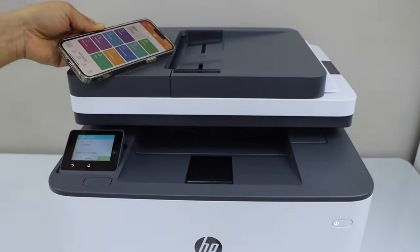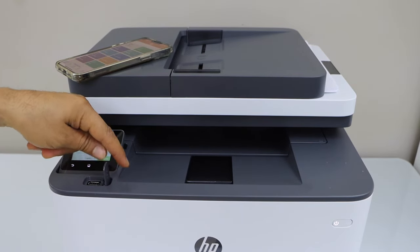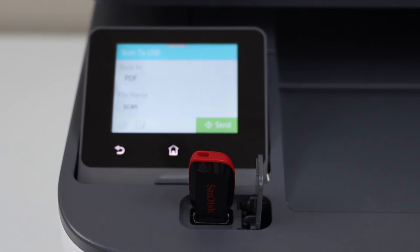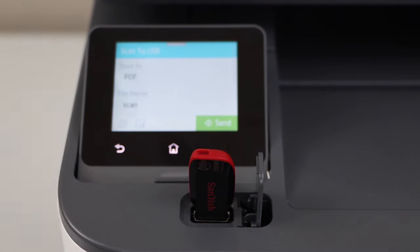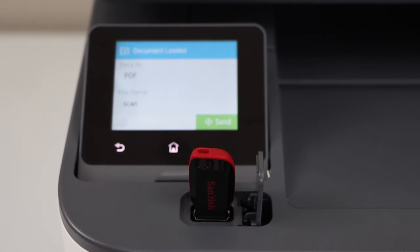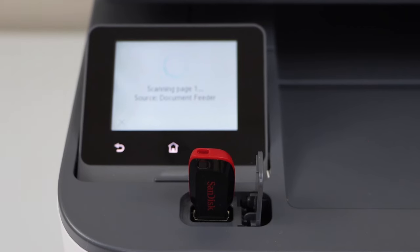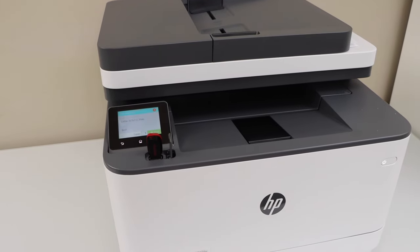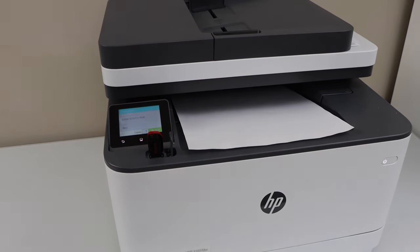If you want to scan to USB, you can install the USB in the front of this section. Click on scan to. You can also print documents from it. It will give you the option to scan as a PDF, set a file name, and place a page on the ADF tray. Once you load a document click on scan. Scan is done and it is saved in the USB. You can also do printing using the USB — so it has just printed.